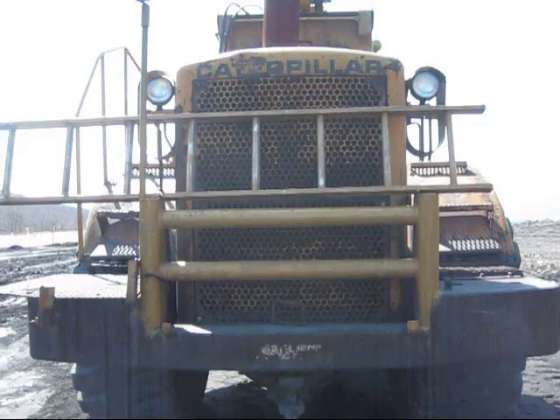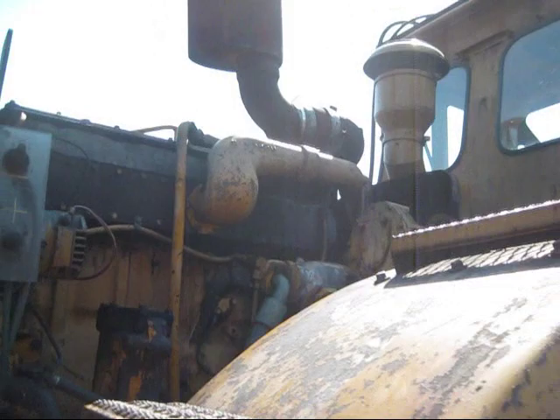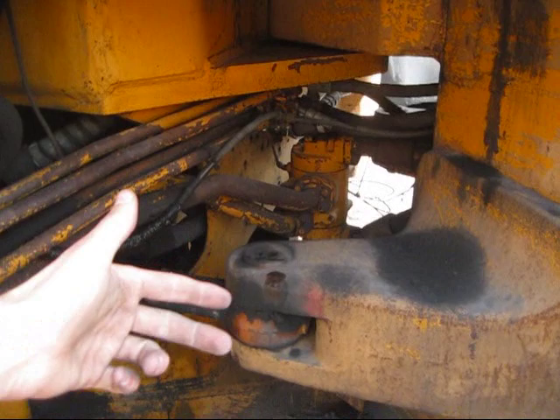On the back of the dozer you can see the rear counterweight. On this side you can get another view of the Caterpillar engine — the hood has been removed as they're doing some work to the engine. On the right-hand side of the dozer is the hydraulic oil tank. Right here you can see where the two sections of the dozer are pinned together and where the articulated steering is — one cylinder on each side to turn the dozer left or right.